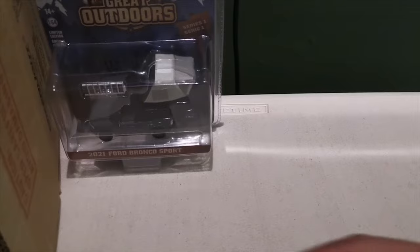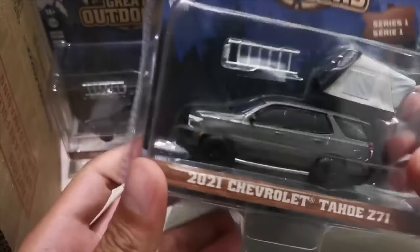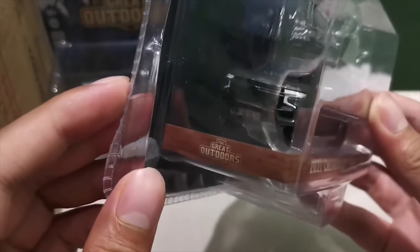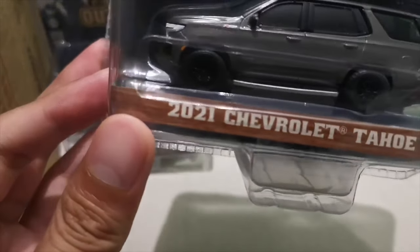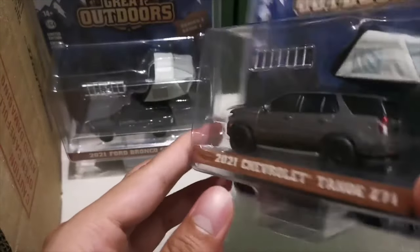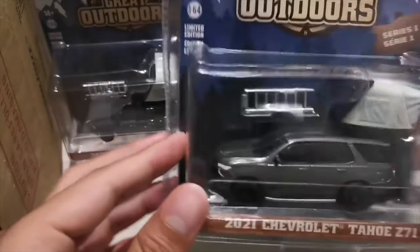The next one is the 2021 Chevrolet Tahoe Z71. It has almost the same colorway as the Bronco. It has great details as well — front headlights, a side mirror, and black rims. It has a metal body and chassis with rubber tires for all of them. Same tent, same black, white, and gray colorway, and same packaging.